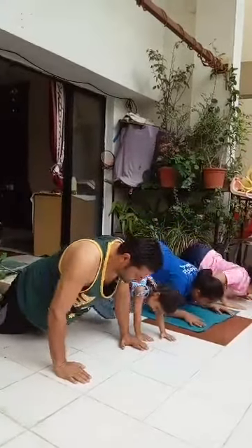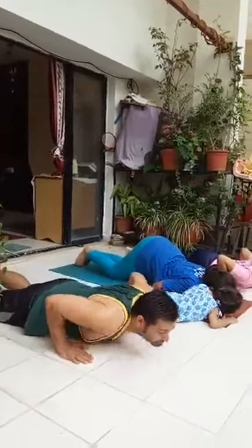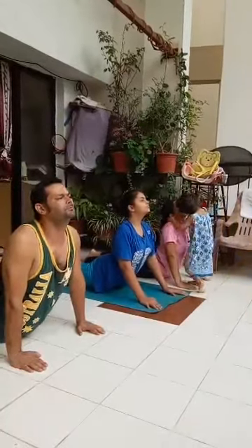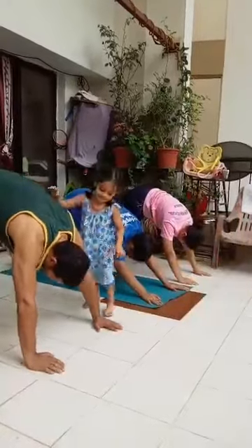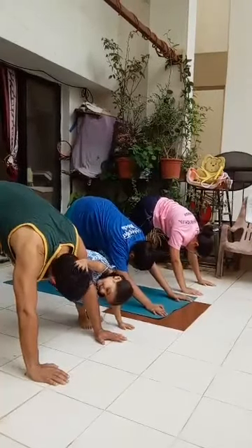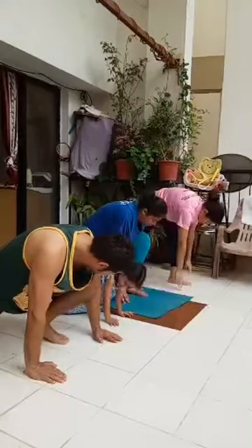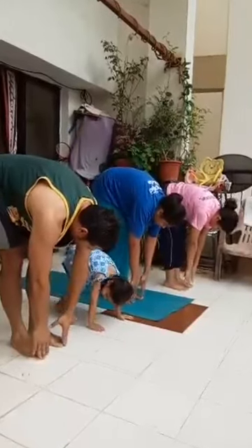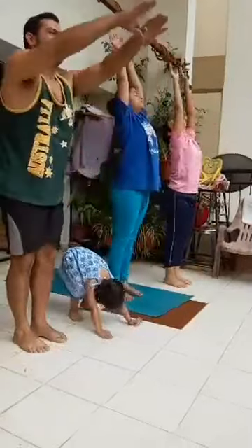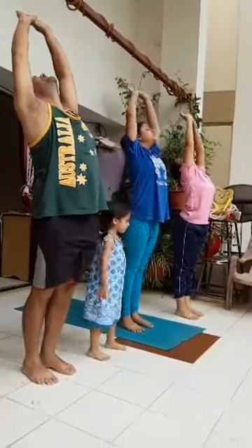Exhale, knees, chest and chin down. Inhale, slowly lift the head, neck and back up to curve the spine. Exhale, lift the body up to form an inverted V. Walk one step ahead and try keeping your heels on the floor. Inhale, left foot forward. Inhale, right leg forward. Inhale, stretch up and back. Exhale, palms together.